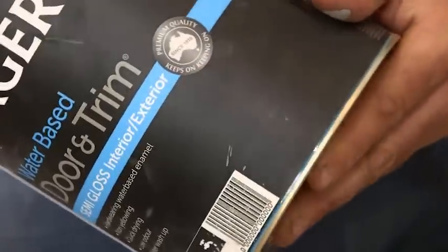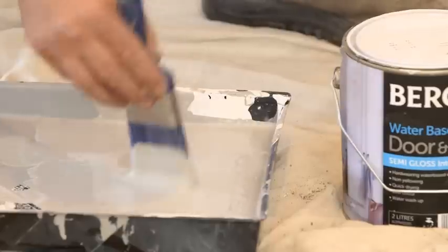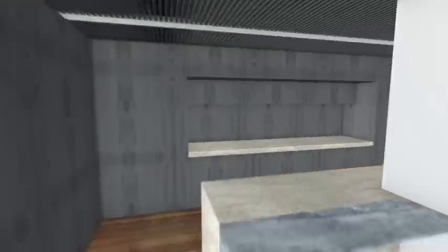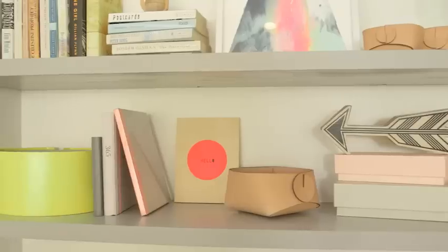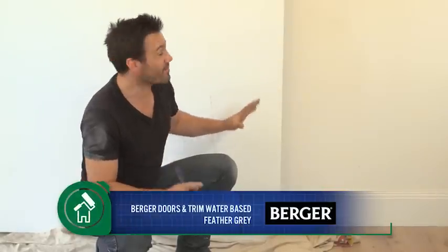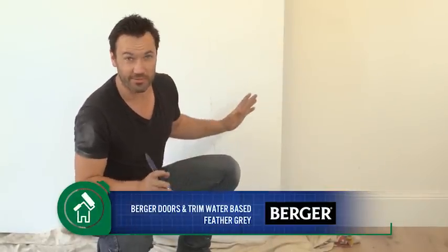My undercoat's dry, now we're ready for the top coats. Julia has picked me this beautiful paint called Grey Feather. She's worked it out that it's going to tie in exactly with our kitchen and also with our joinery shelves in our study nook. The reason we haven't really gone for too bright a colour is because the size of the door speaks for itself.